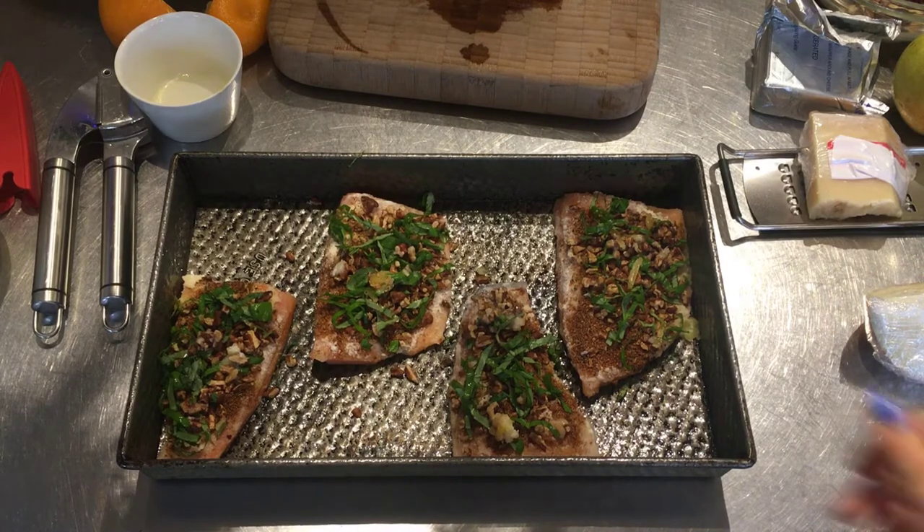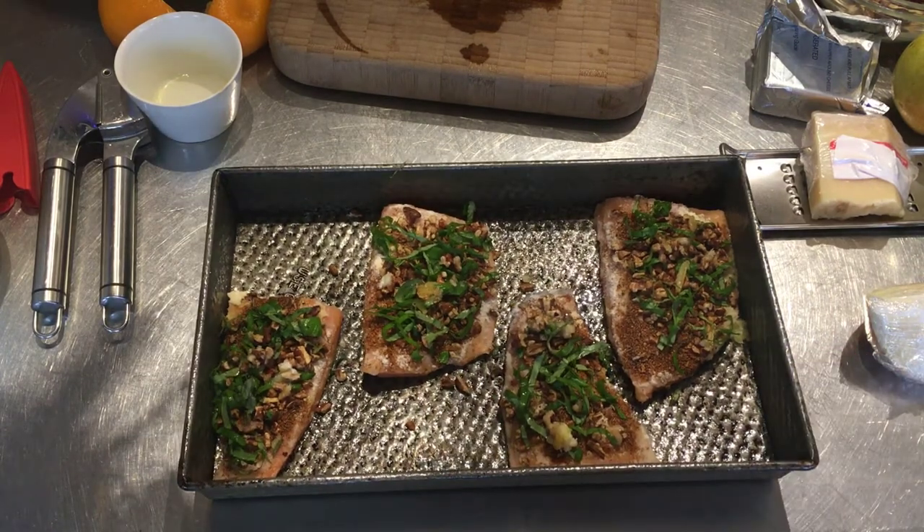It might have started out questionably but these beauties are ready to bake and they actually look not that weird. We're going to wait for our butternut squash though since it needs to be farther along.